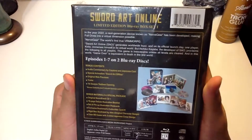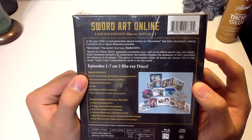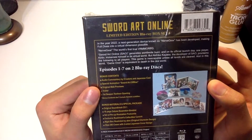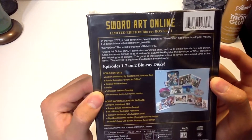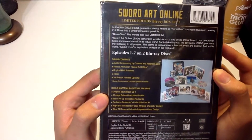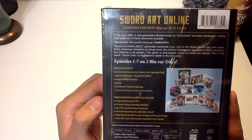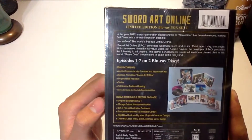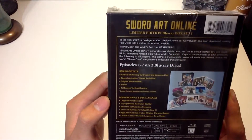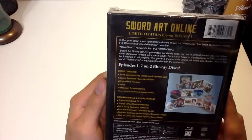On the back it gives you nice details of what's included. Bonus contents are the audio commentaries by the creators, the special animation of Sword Art Offline, original web previews, trailer, first season, textless opening. Bonus materials include the soundtrack CD, the little booklet, a set of pin-up illustration postcards, a collectible card, rigid box, the box itself, and some of the cards inside.